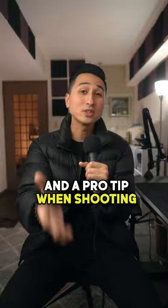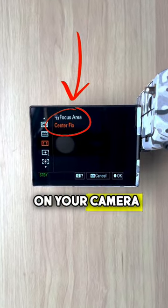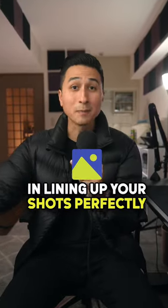A pro tip when shooting symmetry is to use the center focus on your camera, because this will assist you in lining up your shots perfectly.